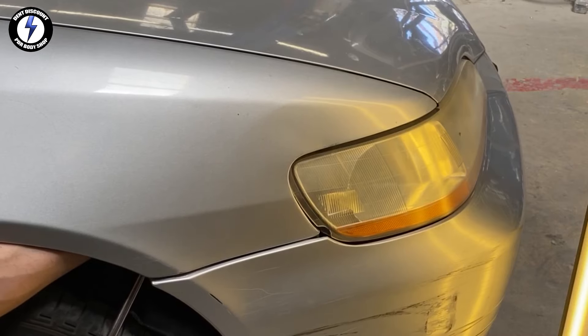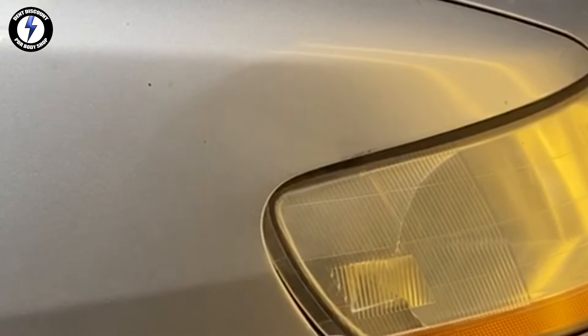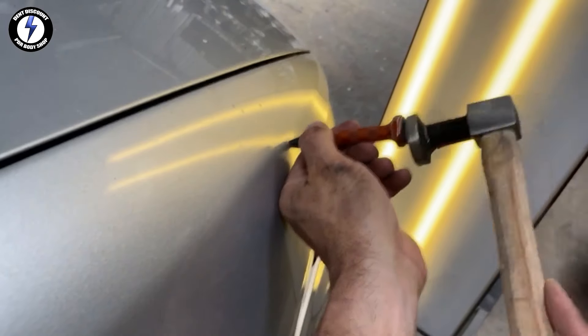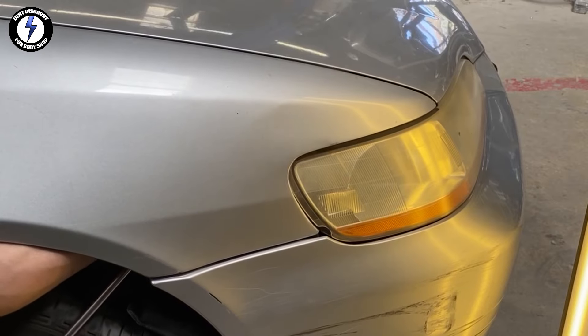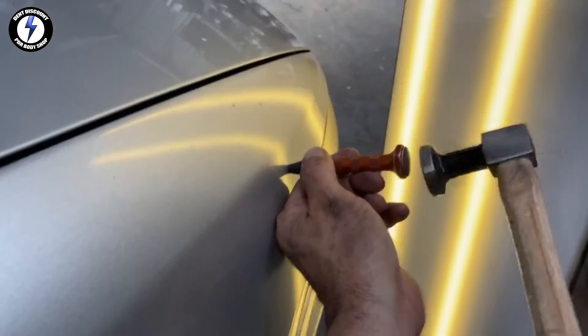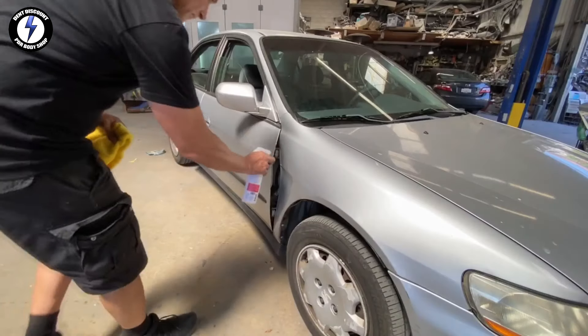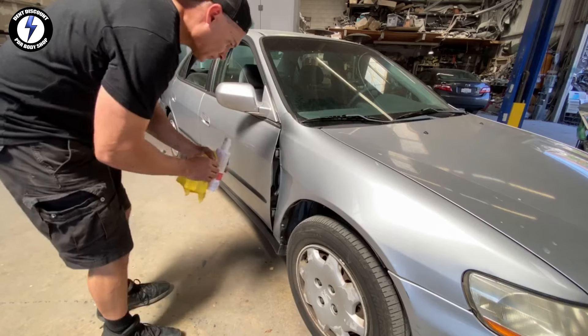Repeating the process, going back to the PDR rod — you can see I'm getting the dent to move back to its original shape. Moving on, I'm spraying alcohol on the other side of the fender.